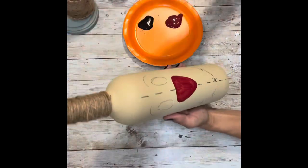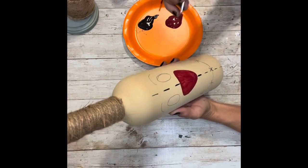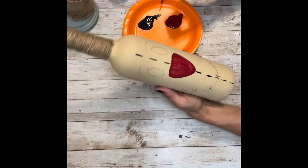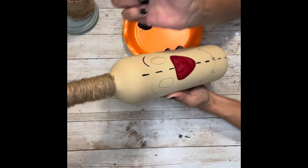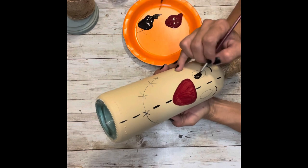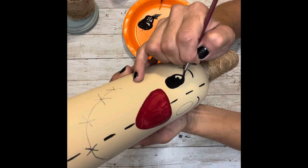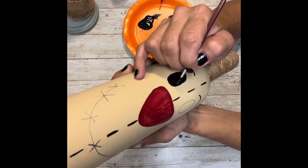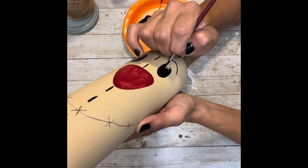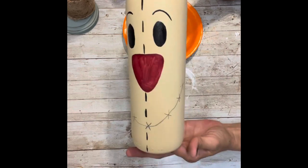Next, I'm going to take a liner brush and start outlining all of the smaller parts — this is going to be all of the lines down his face, his mouth, his eyebrows, and the X's on his mouth. Once I have his eyebrows done, I'm going to use that same very small liner brush to do his eyes, filling those in with black. And then finally, I'm going to outline his mouth, also using the same brush with the same black acrylic paint.